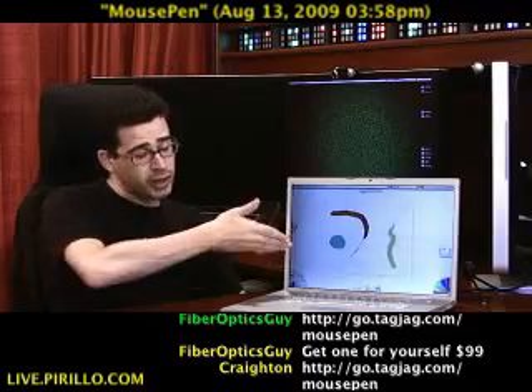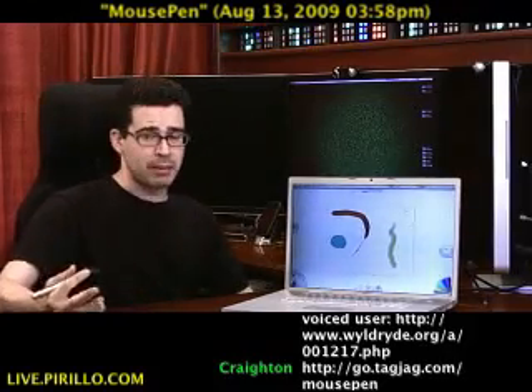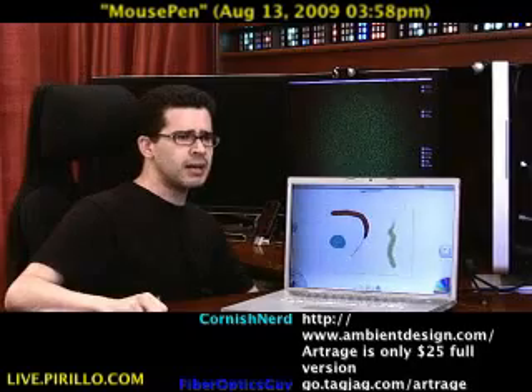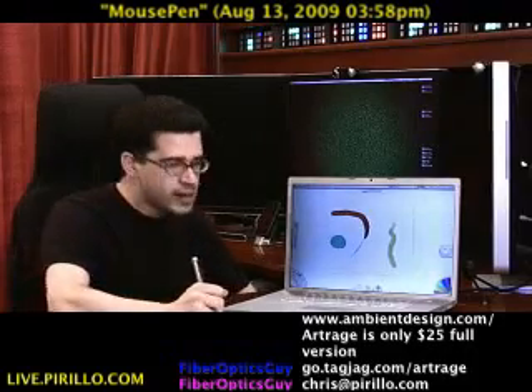If you know of any other cool software beyond ArtRage where someone's going to be able to take advantage of a stylus in a more complete capacity, feel free to drop me a line — Chris at Perillo.com. And of course, you're more than welcome to join us in our community of geeks at geeks.perillo.com.